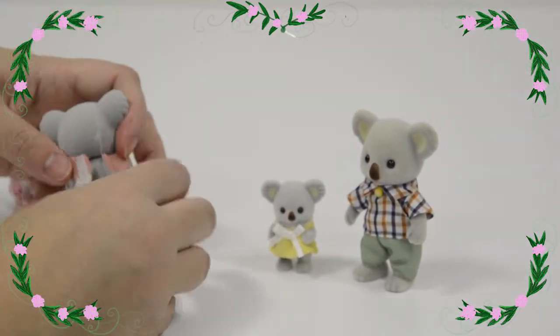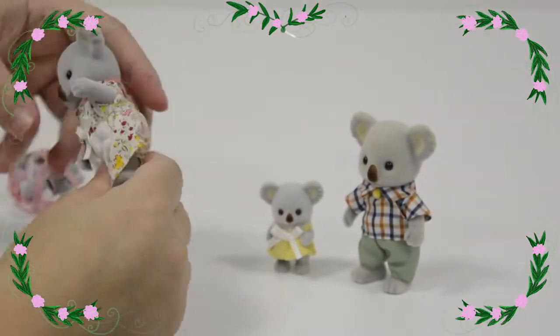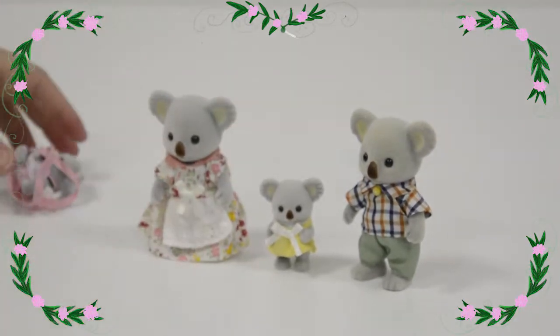Let's look at mummy first. Her dress can come off so we can change her into other clothes — a little bit of fluff there. And she can move around too, so we'll just pose her with the rest of the family.